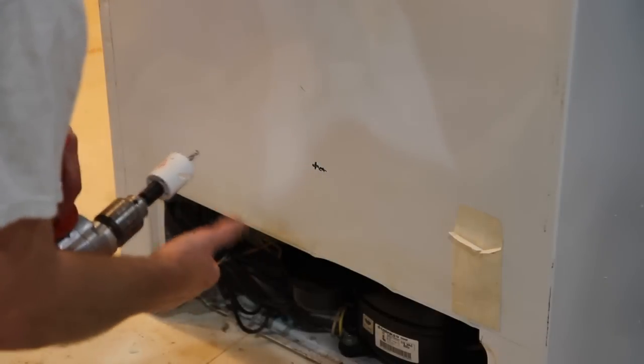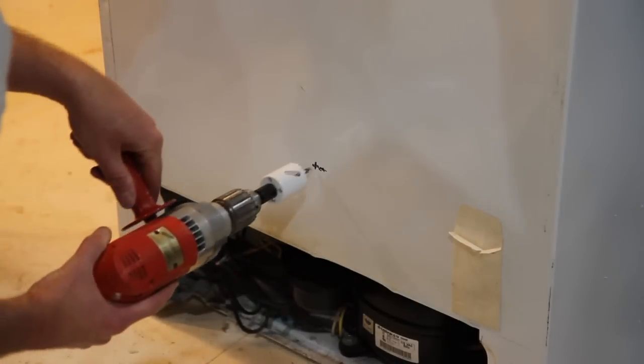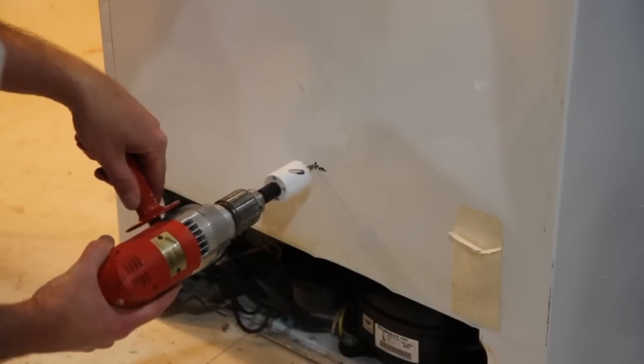On the back side I'm going to drill an inch-and-a-half hole, because all that needs to go through it is the wires for the light.